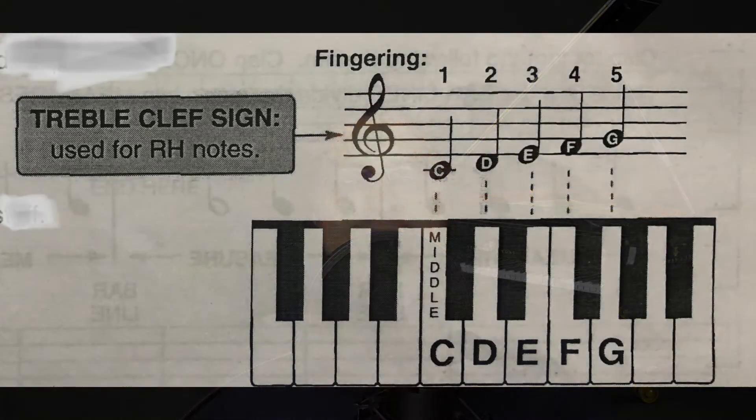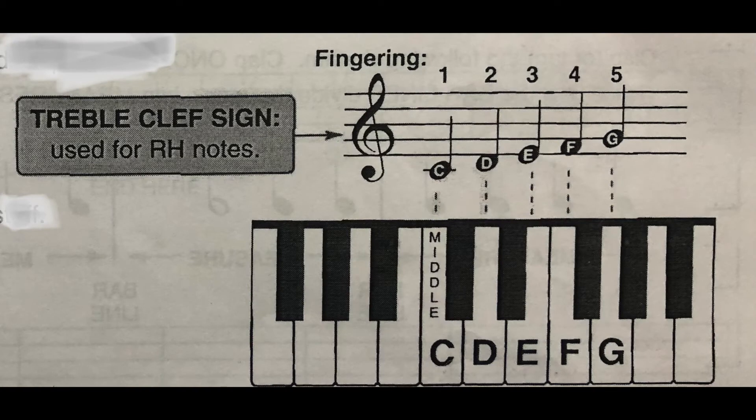We'll now see how to write music on a sheet. Notes for this C position are written on a treble staff. A treble staff has five lines and four spaces, and is denoted by a treble clef. The middle C is written below the treble staff on a piece of line called the ledger. The D note is written on the space below the treble staff. We can see how this is written in the picture shown here.